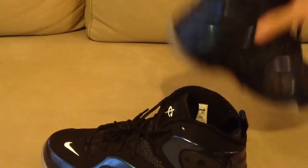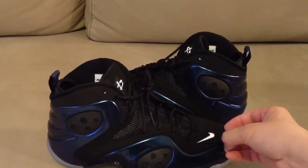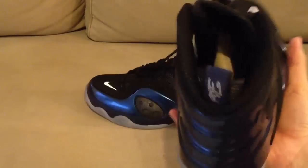Very nice, very clean colorway. These two — the luminous pearl and the binary blue — are probably the only colors I'm going to pick up for now. I don't really like the other ones. I do want a pair of the Atlantic colorway that came out at the Soul Collector event in Vegas, and word is they're going to release those later, so I really don't want to pay the extra money on eBay right now.